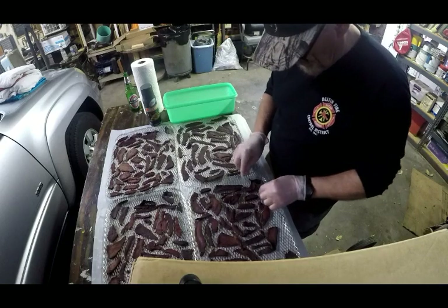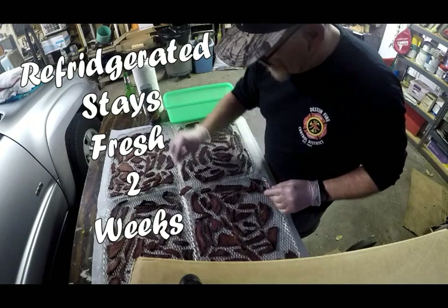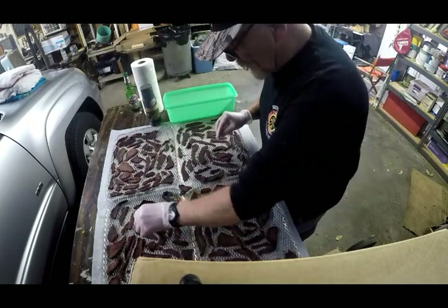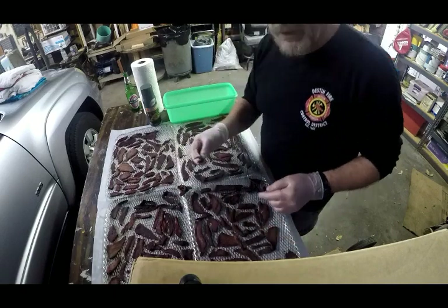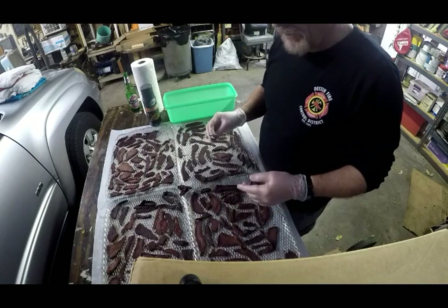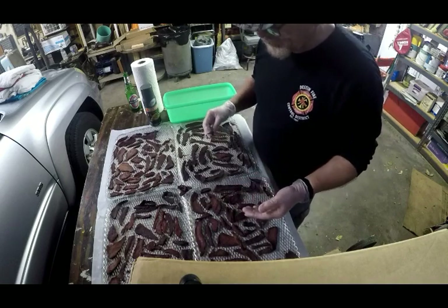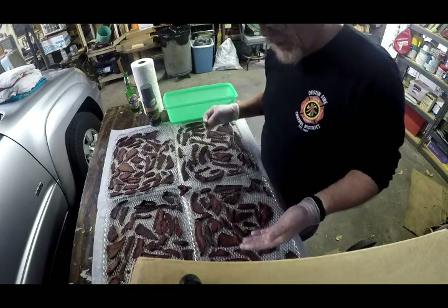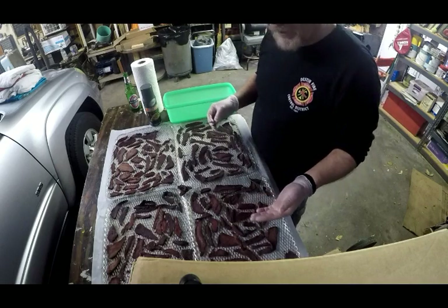We're going to take a small piece from the middle of each rack and sample it, because I always like to sample a piece from each tray to make sure it tastes okay. Before I give it to anybody else to try, I usually wait 24 hours to see if there's any adverse effect that I may experience, which I never have on anything I've made with venison jerky.